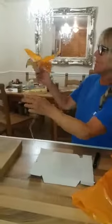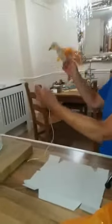Hi you kids, today we're going to be making this little flying bird. I'm going to show you how to draw the bird first.